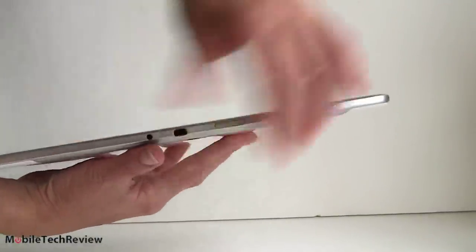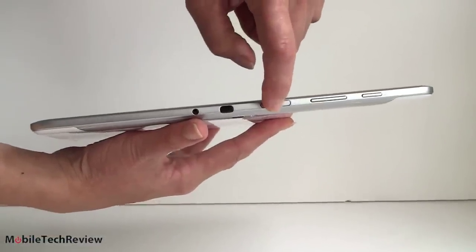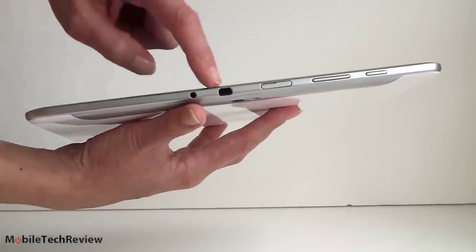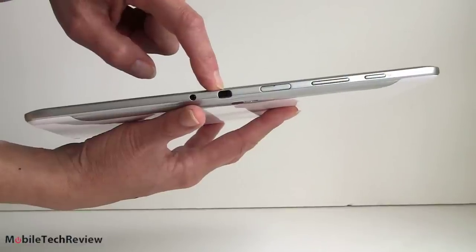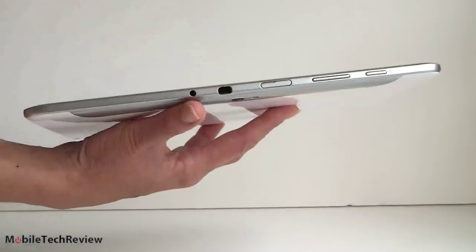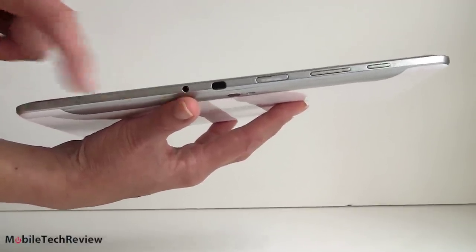Up top is pretty much where you're going to find everything. Here's your power, your volume controls, the micro SD card slot compatible with micro SD cards up to 64 gigs in capacity. And here's your IR blaster window, because this has the TV and AV gear remote control app called Peel on board, which we've seen in some other Samsung tablets. That's a pretty neat thing to have. And there's your 3.5mm headphone jack.